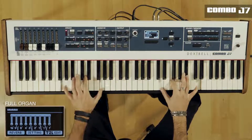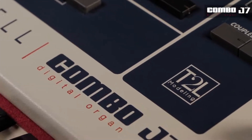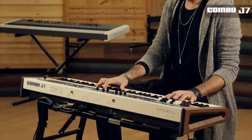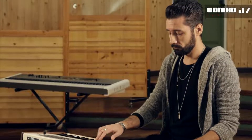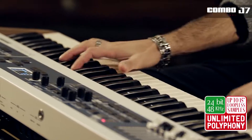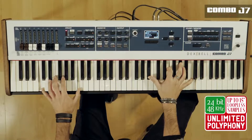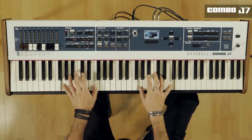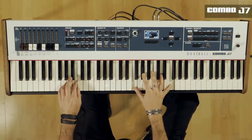The cutting edge technology called True to Life, or T2L for short, used by Dexabel, makes the Combo J7 part of a new revolution in musical instrument specifications, thanks to its unlimited notes polyphony, 24-bit and 48 kHz, over 15 seconds of recorded WAVs in 3D surround, and a combination of sampling and modeling technology with unique algorithms.